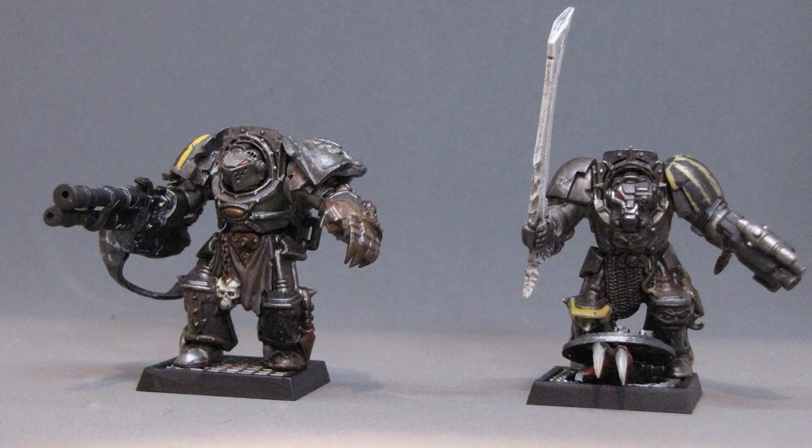This week we have Space Hulk Terminators from Scott. You'll notice something strange about these Space Hulk models — they're converted, and they're not Blood Angels. Scott and his friend have been mixing it up with different chapters in Space Hulk, the board game, and I love it. Thanks for the submission, Scott. If you want to see your miniatures at the end of one of my videos, check out the description. Thank you for commenting, sharing, and subscribing. But more importantly, go paint some minis.